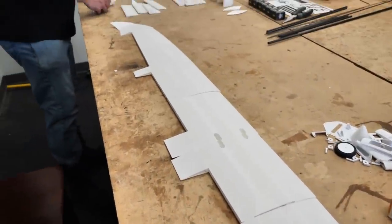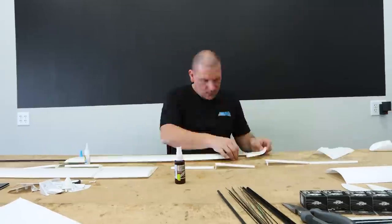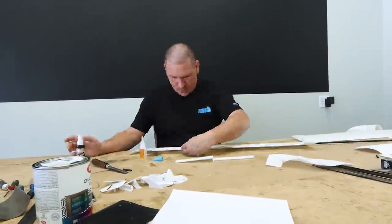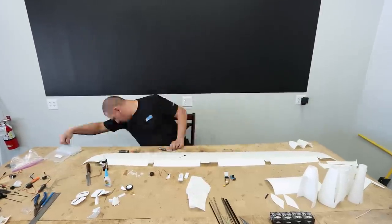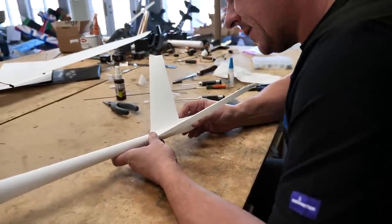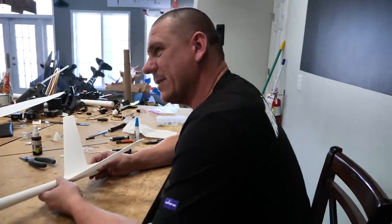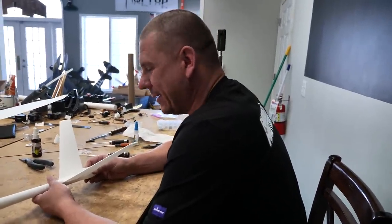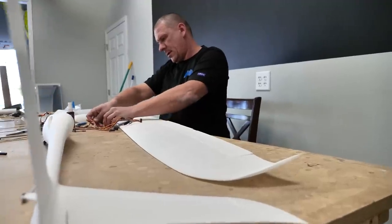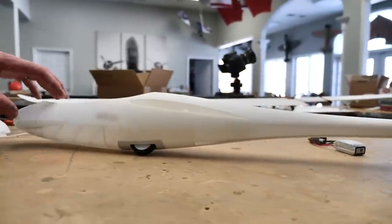The wing is the first thing they say you should start on. I watched the build video — you get the center spar in, feed the pieces on, and seam as you go. After assembling the wing, you install all the control surfaces, then move on to the servos and the fuselage. This is very satisfying to put together because it happens fast. Normally with balsa wood you're waiting for glue to dry, but here the glue adheres and dries really quickly. The shapes you get from 3D printing you just can't easily recreate any other way.